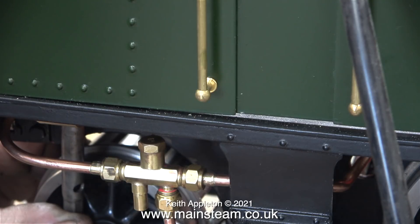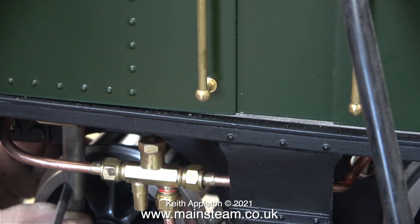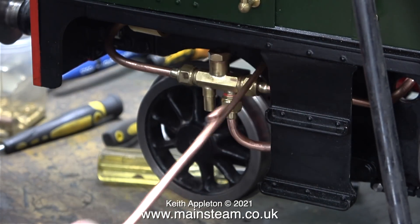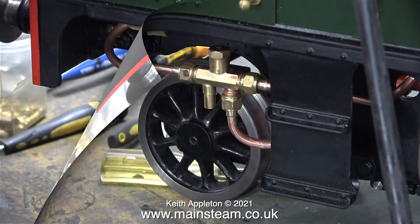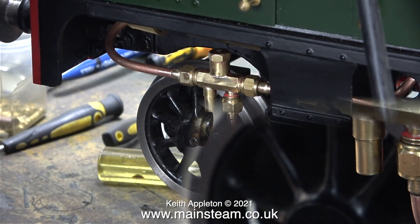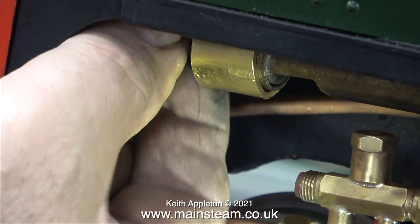There isn't much room under here — once I got the whistle in place I had to use a box key to tighten it, as my socket screwdriver was too wide. I'm piping the whistle using a piece of one-eighth of an inch diameter pipe. Normally I'd use 5/32 but I find that using larger bore pipe can cause problems with these steam whistles at high working pressures — instead of a pure whistle note you can get a shriek or a harmonic.